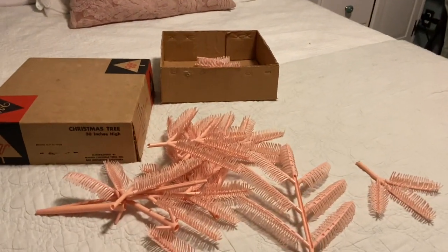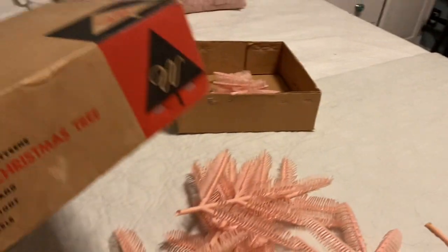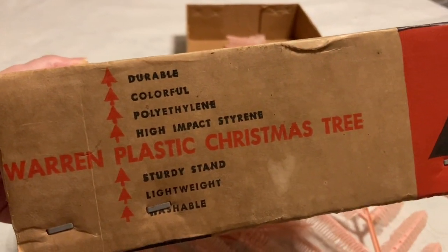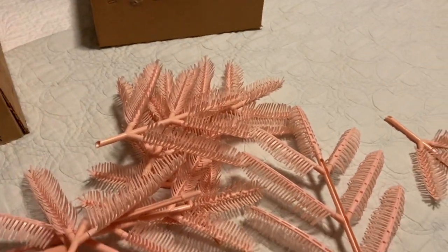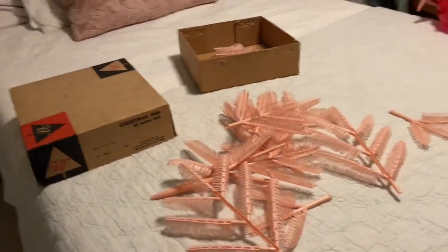First we're going to start off by putting together this pink Christmas tree. I found this on eBay a few years ago. The brand is Warren Plastic Christmas Tree in this beautiful shade of pink. Let me find the base — it doesn't take too long to put it together.